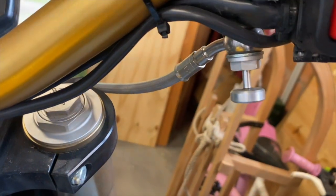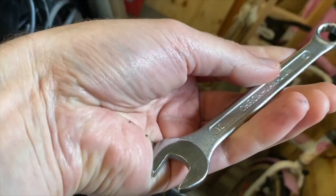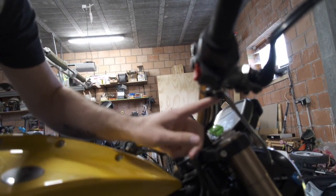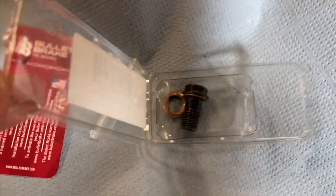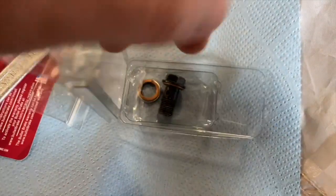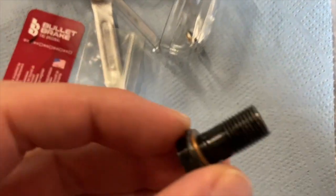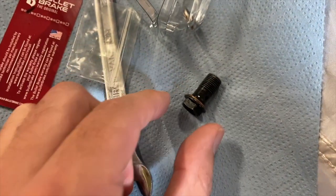When you install it, you put a new part into the brake line system, which introduces air, so you need to bleed the system again. That's perfectly normal — expected with any change you make to a braking system, which is an enclosed hydraulic system. The bullet brake system works with that too.